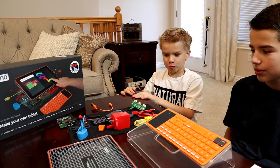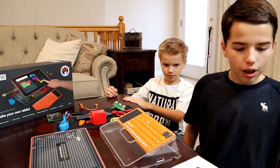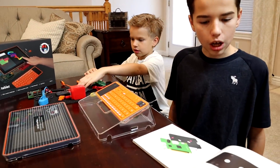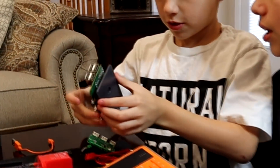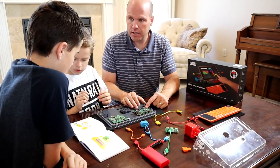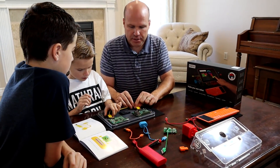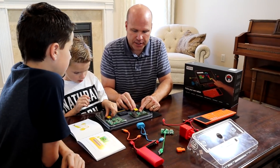Wow, there's so many cool pieces. Where do we get started, Jake? Let's look in the instruction book. Ty, grab the brain block. Grab the yellow HDMI cable.